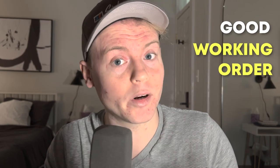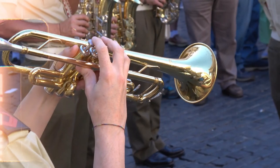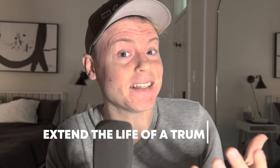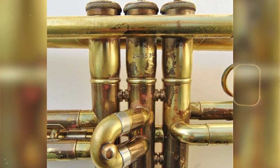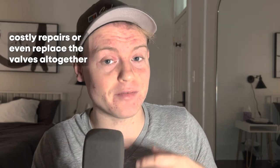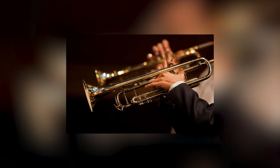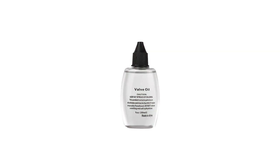By using valve oil regularly, trumpet players can ensure that their instrument is in good working order and that they are able to play it to the best of their ability. Using valve oil can also help extend the life of the trumpet. When the valves are not lubricated, they can become corroded or damaged due to friction, which can lead to costly repairs or even the need to replace the valves altogether. Valve oil can also help prevent rust and other types of corrosion on the valve casings. Overall, using valve oil is a simple yet crucial step in maintaining a trumpet and ensuring it stays in good working order for years to come.